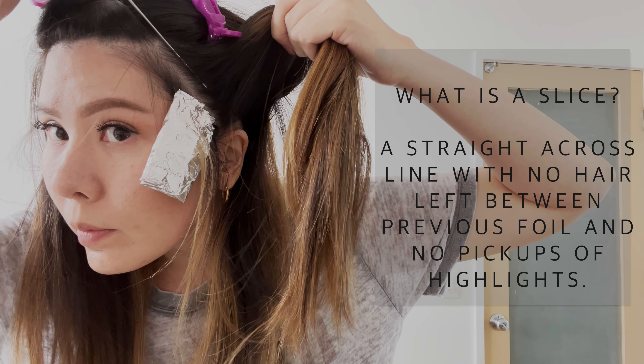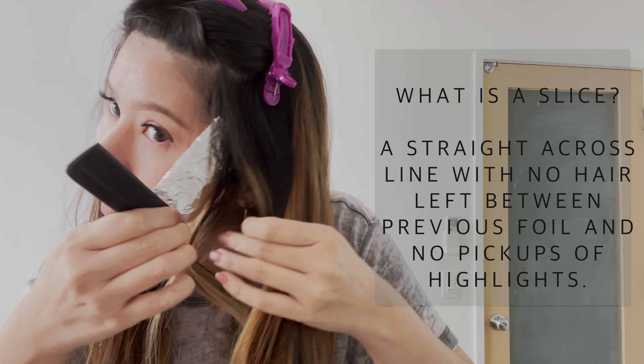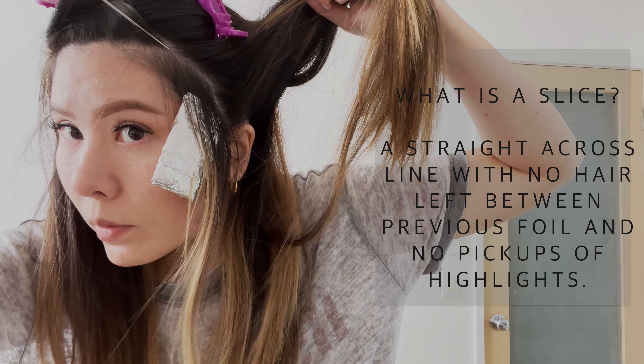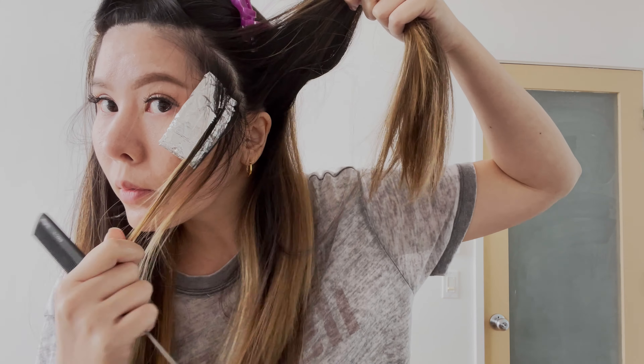Saturate well and blend into previous highlights. Next, take another quarter inch section, but this time we will be doing a slice — the section should be thin enough for you to see through it. Follow the same rules and apply the bleach.